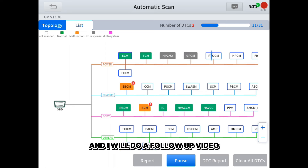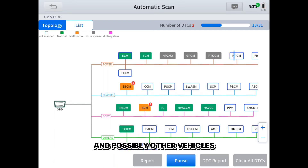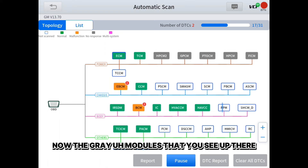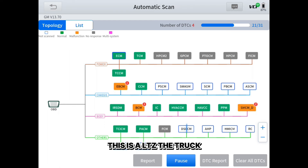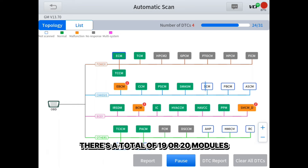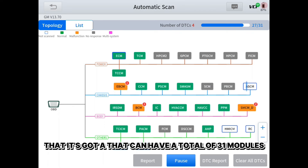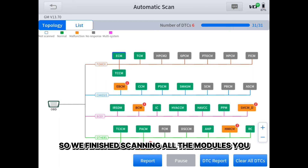I will do a follow-up video showing how fast it finishes the scan on this truck and possibly other vehicles, and how fast the BT does a scan. The gray modules you see are modules not on this truck. This is an LTZ truck and it doesn't have all these modules. I think there's a total of 19 or 20 modules this truck has. You can see in the upper right corner it shows a total of 31 possible modules — it's hitting 28, 29, 30, 31 of 31. And we've finished scanning all the modules.